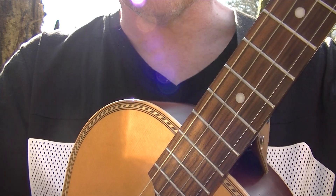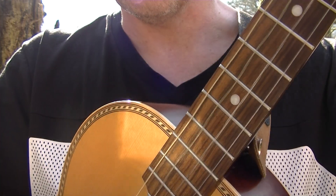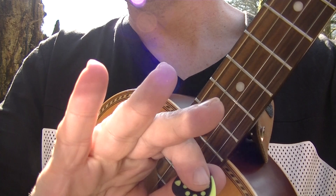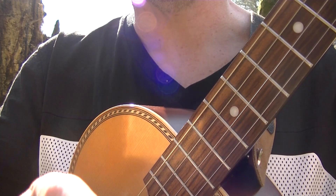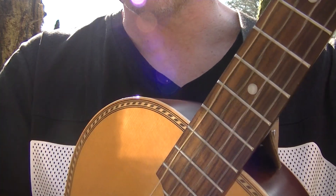It's the same as the common time strum, which is down on the numbers and up on the ands: one and two and three and four and... On the third beat, you do not strum. You move your hand down, but don't touch the strings — like this. One and two and three and four and...